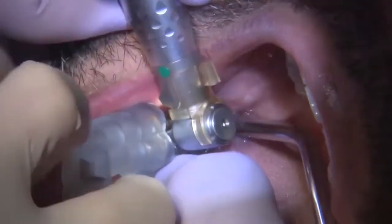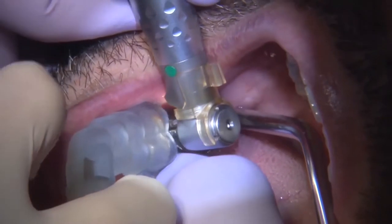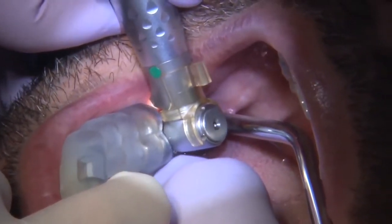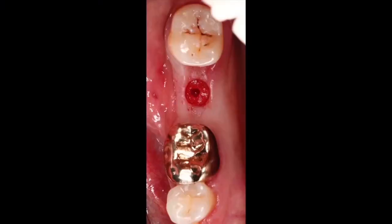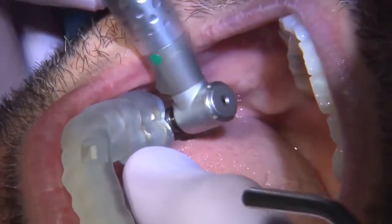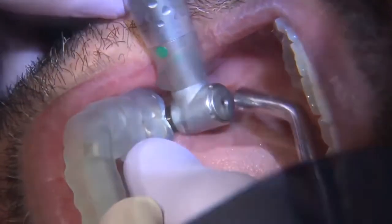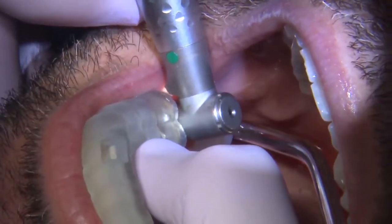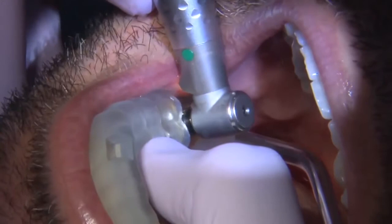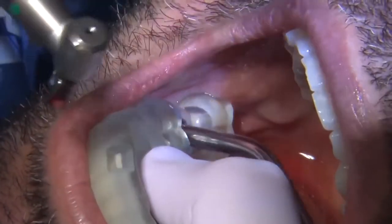With this system, we're using a spoon and a sleeve to guide each one of our drills. We go step by step to create the osteotomy. Each drill is used in order — it's important to follow the sequence to create a clean, precise site for implant placement.